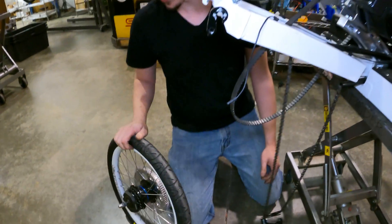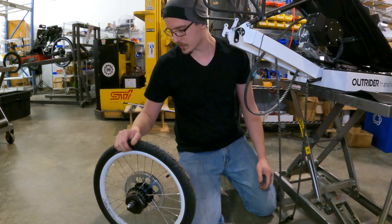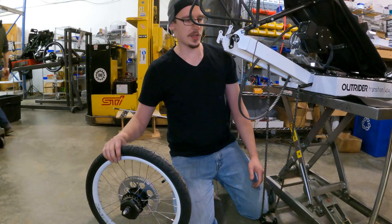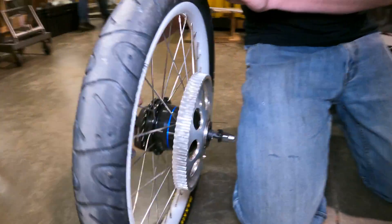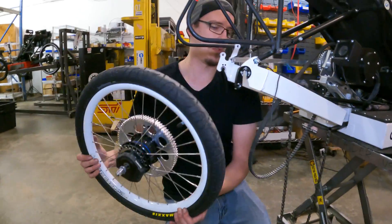Now we can do any maintenance — changing tires, tubes, etc. Maintenance to the hub is also a good thing to do at this time. Reinstallation is pretty similar to taking it off. You want to make sure you've got your washers all the way out before you try to slide that back on the frame — they'll get in the way if you don't.